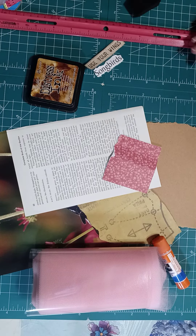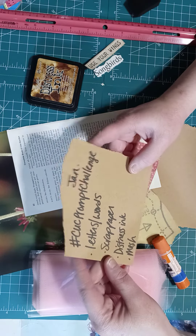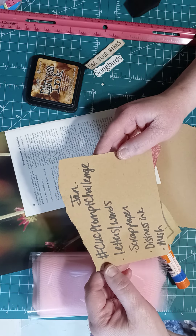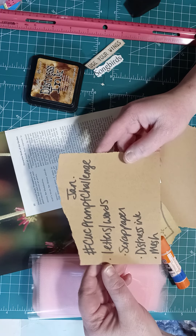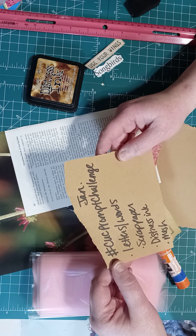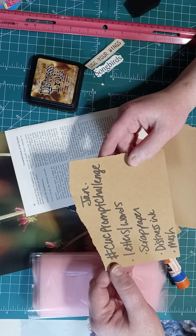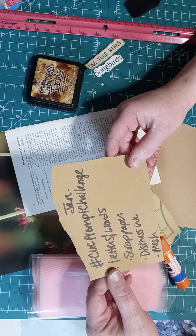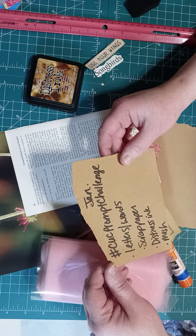Hi friends, my name is Heather and I am back with another video. Today I'm going to be doing a challenge hosted by Cooking Up Crafts — it's the hashtag Cooking Up Crafts Prompt Challenge. Cooking Up Crafts is Amanda, and she is one of my very sweet and talented friends. She has a challenge going on for January where she picked some prompt cards and you have the whole month to do it.